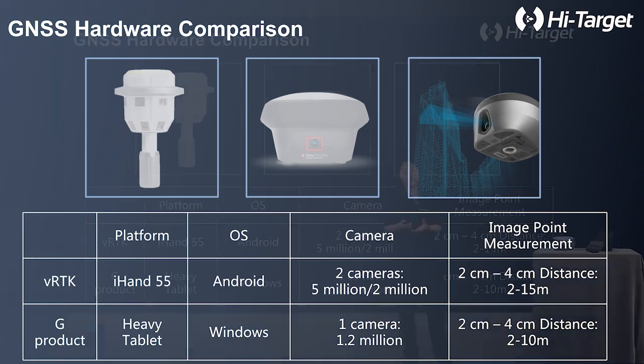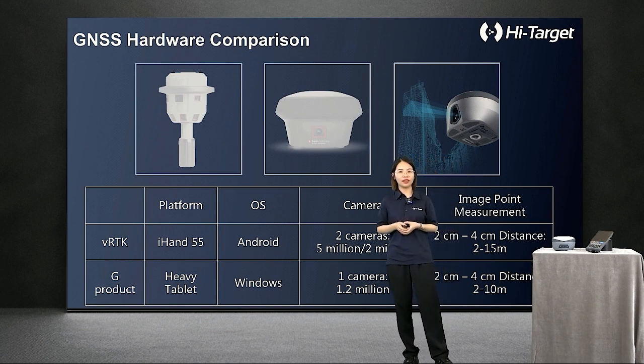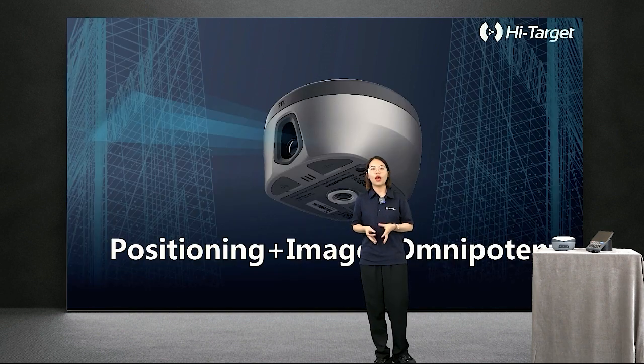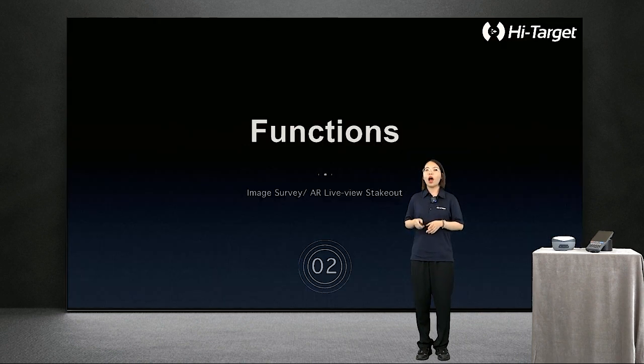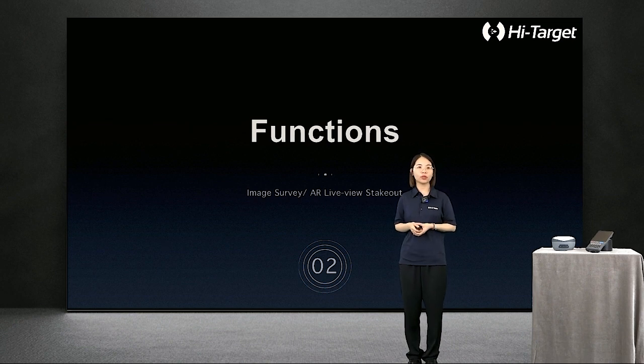When it comes to 2022, HiTarget did extensive research and investigation combined with new technological innovation. Along with VRDK, this comparison table shows our configuration is higher and can connect farther away. There is no doubt that the combination of surveying and imaging will be an unstoppable trend for GNSS receivers in the future. We would also like to introduce two important functions of this new product: the Image Surveying function and the AR LiveView Stakeout function.